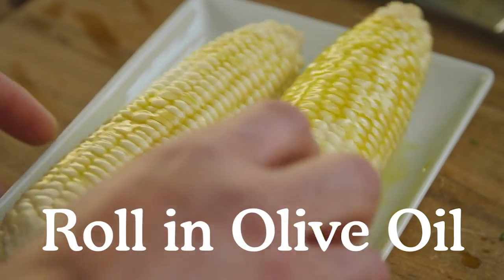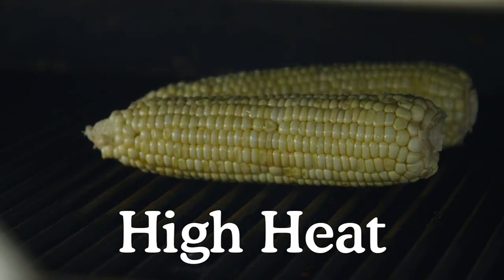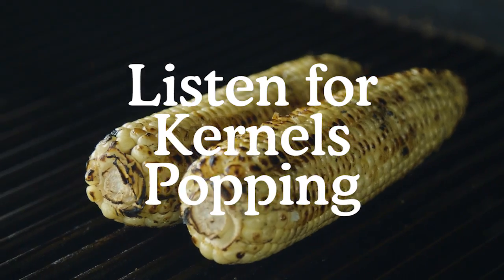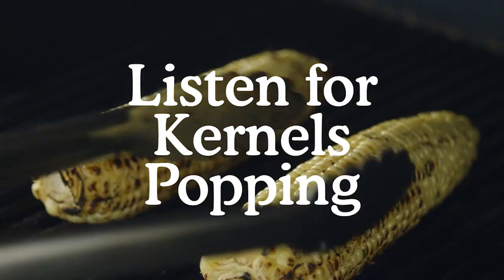Now I'll roll my corn in olive oil and season it with salt, and we'll place that on a high temp grill. You should be able to hear the kernels of the corn start to pop because we're looking for that really deep char on this corn.